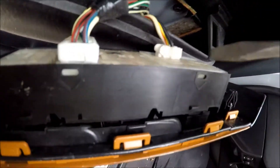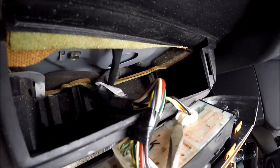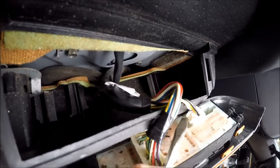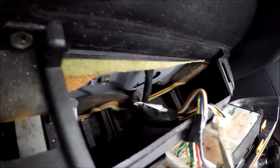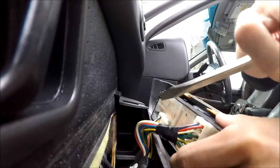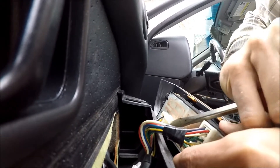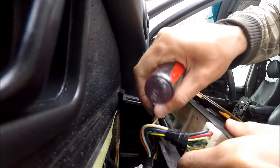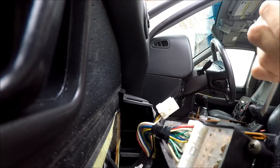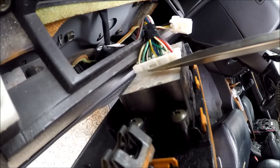To unplug them, I take a flathead screwdriver — you have to press the middle insert, press it in using two hands. There's a clip right here, the middle piece.